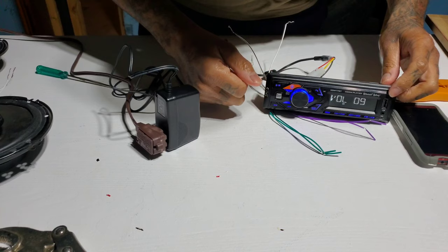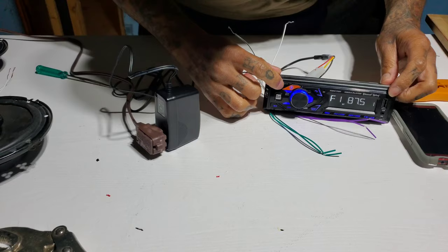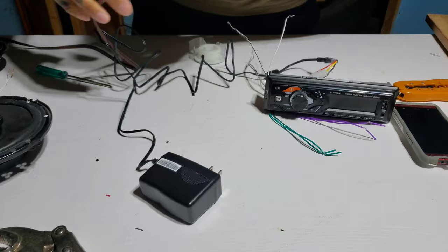There we go — it's got power to it! Now let's hook up the speakers since we know it works. It powers on and off, you can see the volume kicking on — let's turn it back off and unplug it.